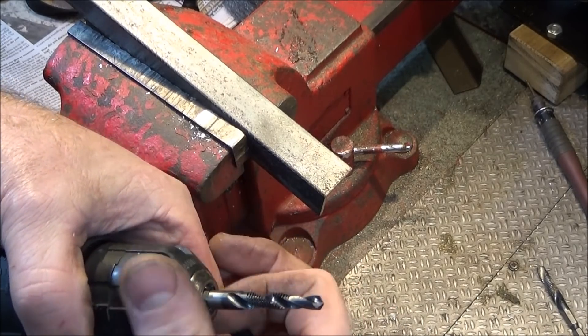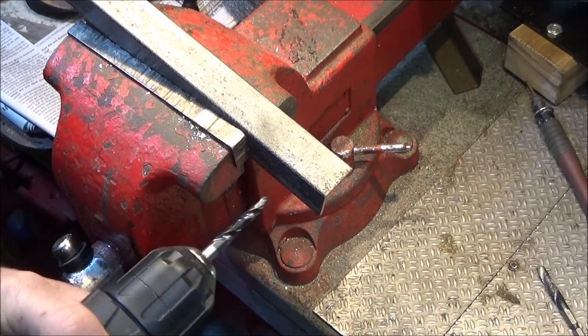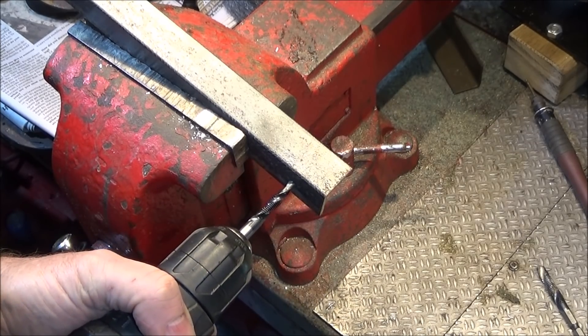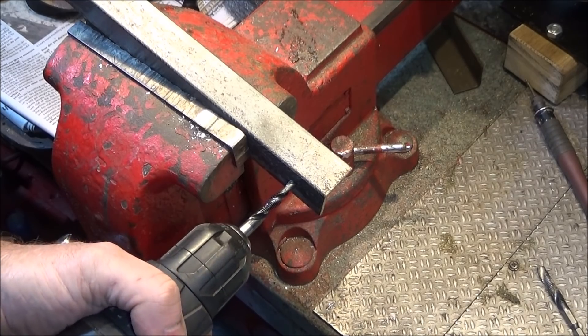Now I've got a piece of angle iron set up in the vice and I want to try the 6 millimeter one in there. Obviously you have to hold the drill as square as possible so that the thread is square in the actual work.